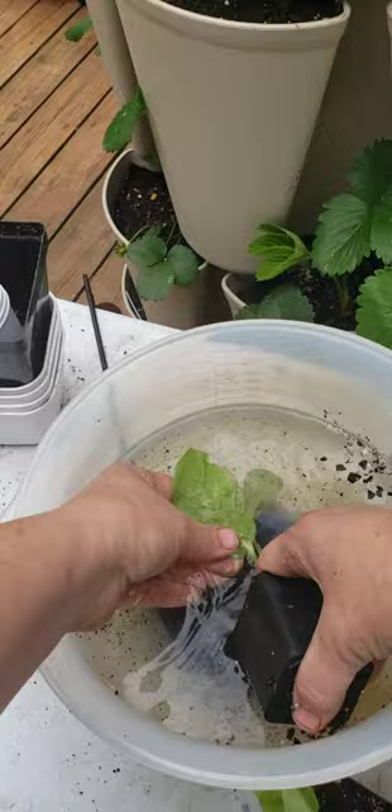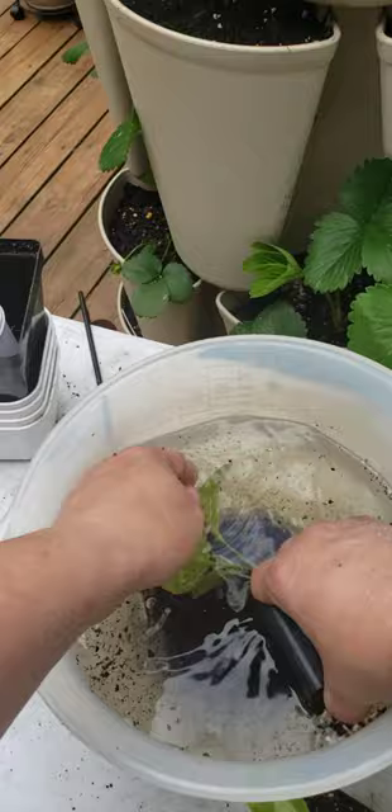Then I bring the plant back up, put it off to the side to dry. I work the stem a little bit too, just in case there's some aphids down on the stem, and there we go.